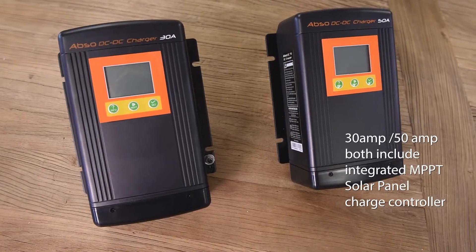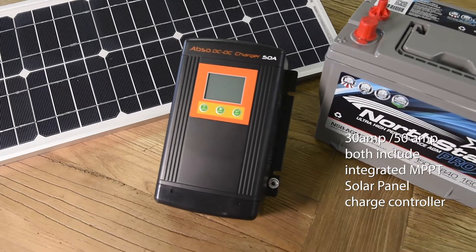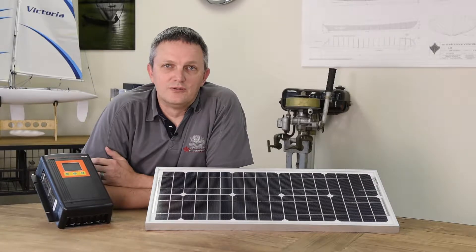Both the 30 and 50 amp versions of the Kisei DC to DC chargers feature an integrated MPPT solar charge controller. This eliminates the need for a standalone solar controller for your solar array — you simply connect the panels directly to the unit. The controller is rated for solar arrays up to 500 watts and operates between 14.5 and 45 volts.